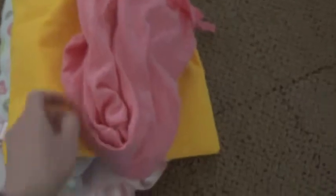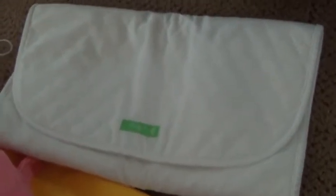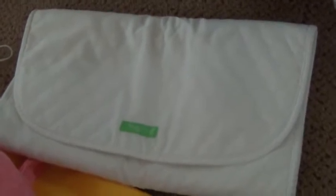I also have an extra jacket for my baby. Changing pad, which I got out of an old Vera Bradley diaper bag that I had — I used to use it as a purse when I was younger. You can see that's Vera Bradley. It folds up really easily.